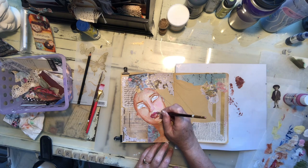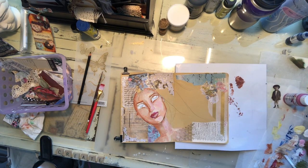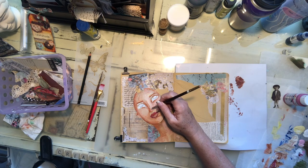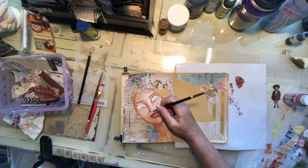Now I'm working on her beautiful full lips — something as you get older you don't have as much of anymore and you long for. So all my figures tend to have nice pretty full lips. And I'm going back and starting to do a little bit more of the detail work around her eyes, lips, and nose.